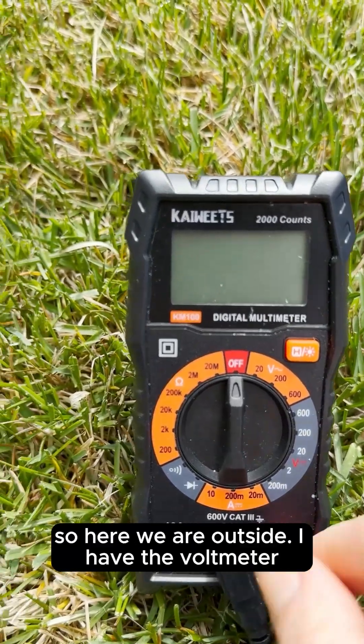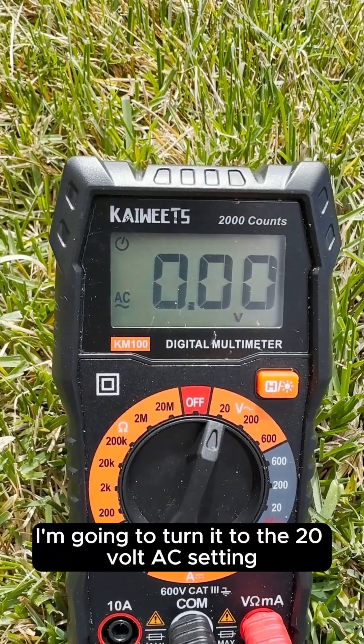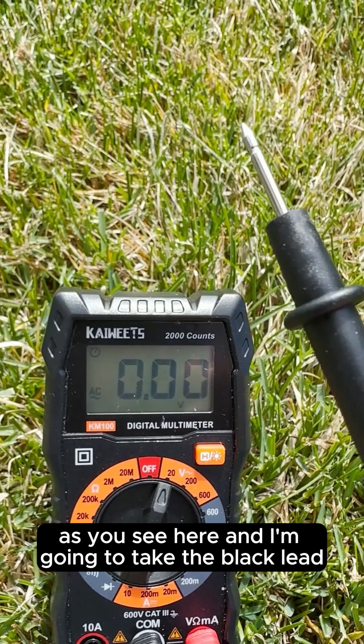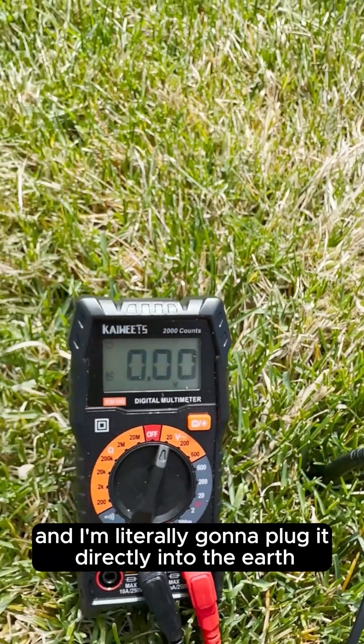Here we are outside. I have the voltmeter. I'm going to turn it to the 20 volt AC setting as you see here, and I'm going to take the black lead and literally plug it directly into the earth.